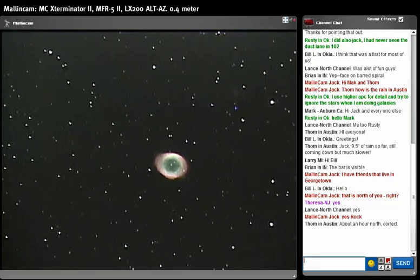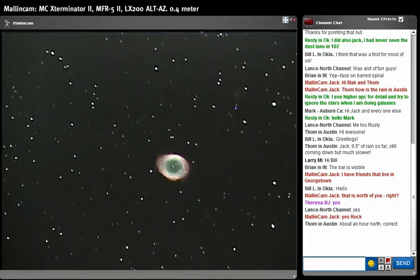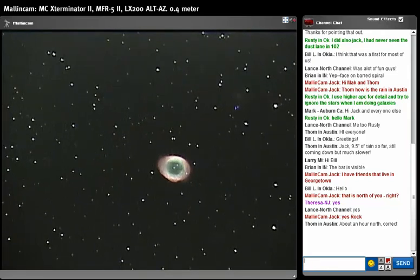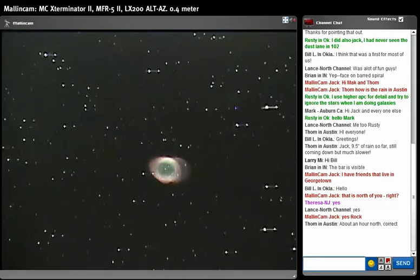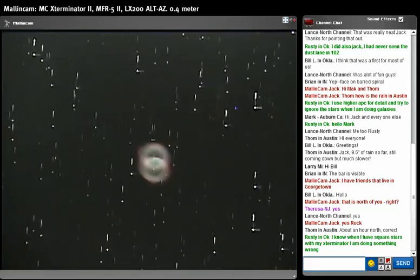My tracking is not good tonight, but we still have M57 looking pretty nice. It's very interesting to observe — a lot of detail in there. It's a good thing in a way because it shows that even with poor tracking you get to view something really nice. I could look at that image for hours and study the structure. Let me move the object back to center — new refresh every six seconds or so.